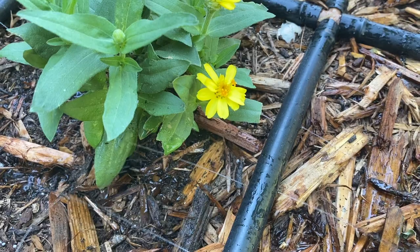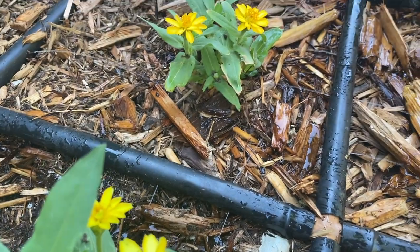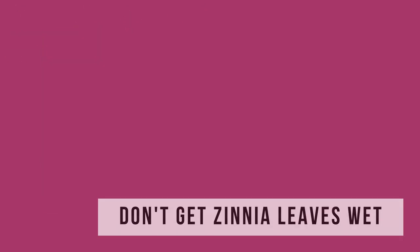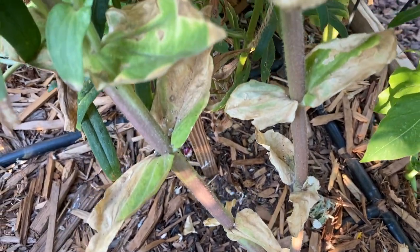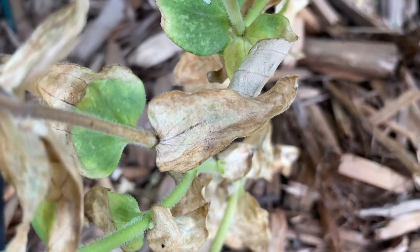Zinnias require regular water to grow well. Water the entire root zone each time that you water zinnias. Zinnias do not like getting their leaves wet — when you water zinnias, water the soil not the plant. Water on the leaves will cause problems with brown spot and powdery mildew. Take care not to get water on the plants, as that sun will burn those leaves.